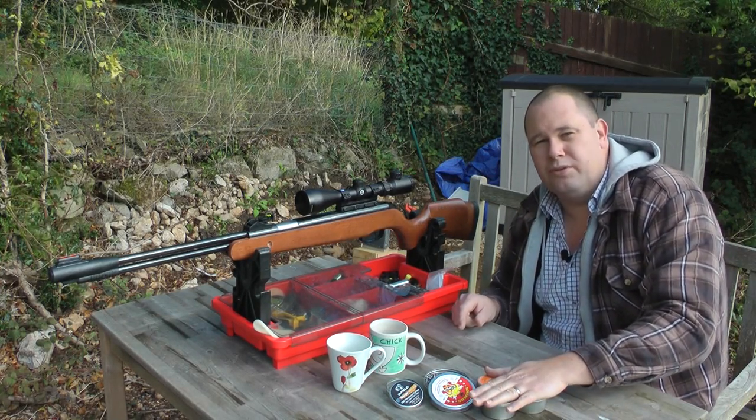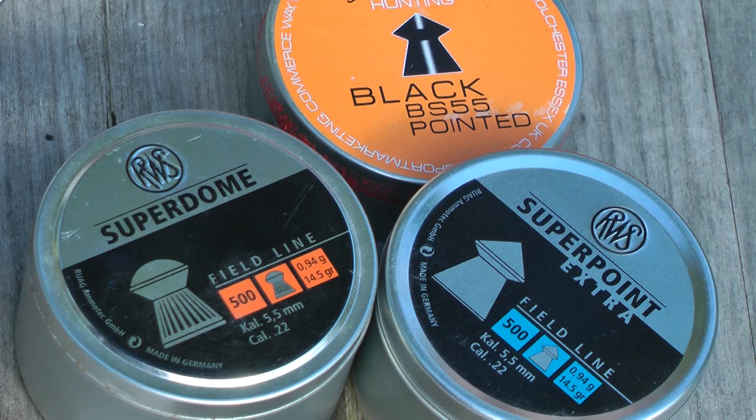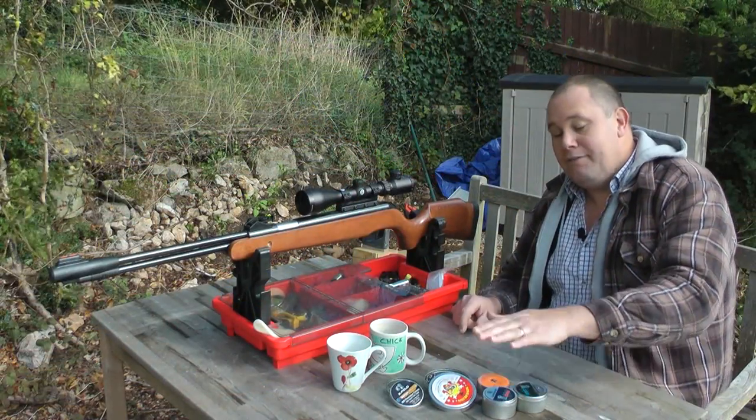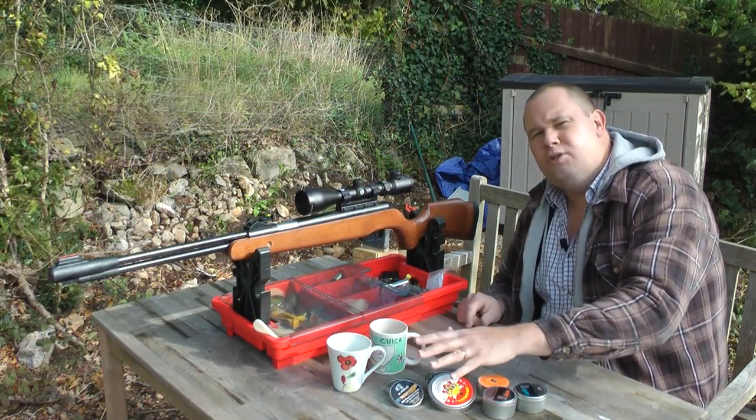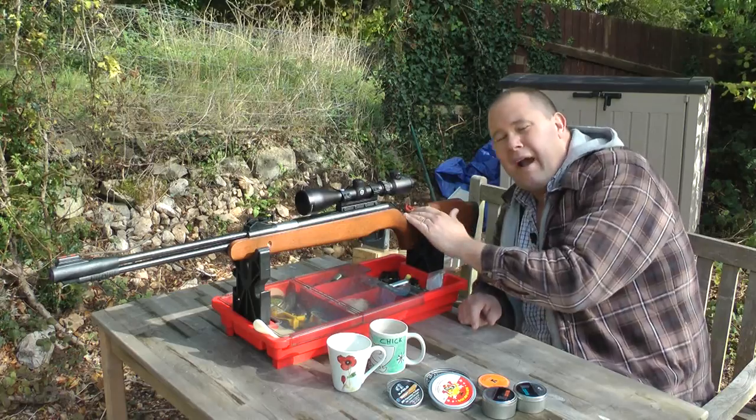Pellet choice is very important. If you want to hit tin cans all day long, use a budget pellet — it's absolutely fine for that out to about 15 yards. If you want to go further, use a more premium pellet. In fact, the softer the lead in the pellet the better.